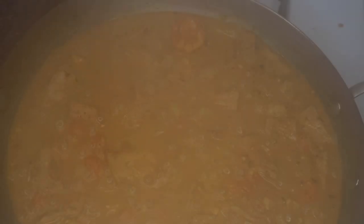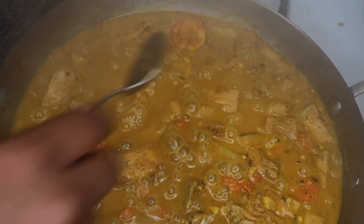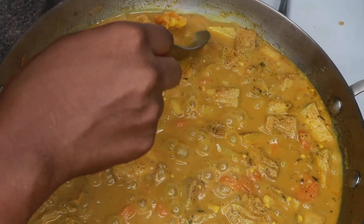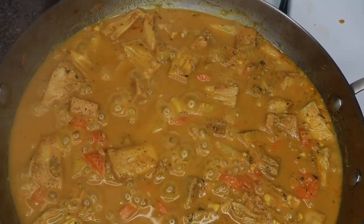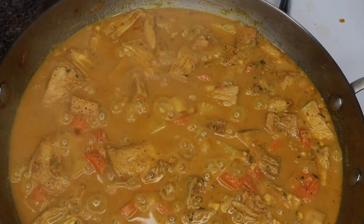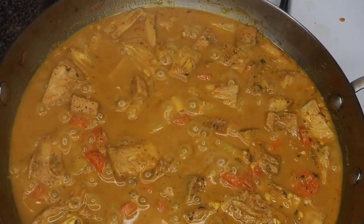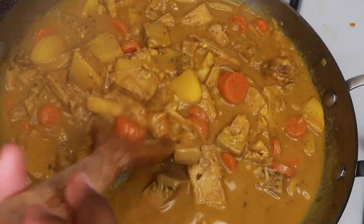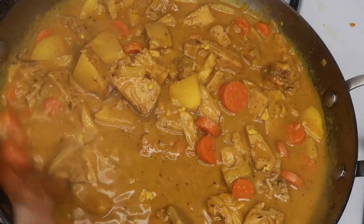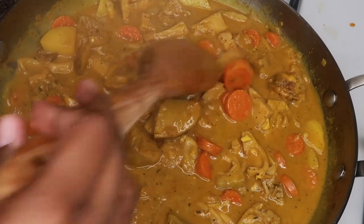Once you let it cook on medium heat for about 20 minutes, go ahead and take the scotch bonnet pepper out, then put the lid back on and let it cook some more. After 10 minutes it should look something like this, and you can adjust the seasoning if you need to. After that, just go ahead and serve it up with some rice.